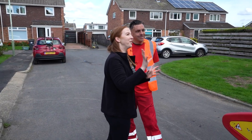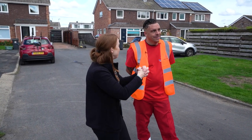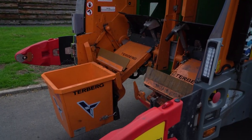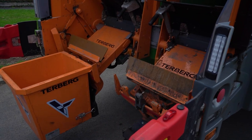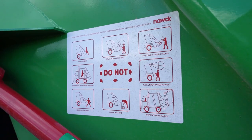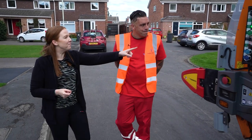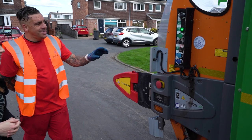It looks a little bit scary in there. So is that where it all gets crushed down and condensed? Yeah, once it's full we press a button and it'll condense itself in, so we can do hopefully a full day's work on one trip.